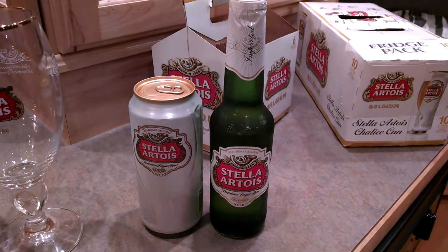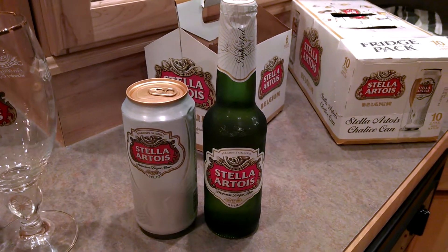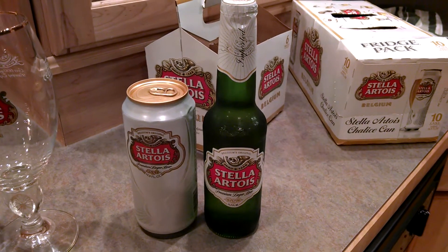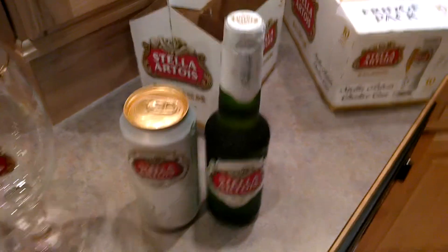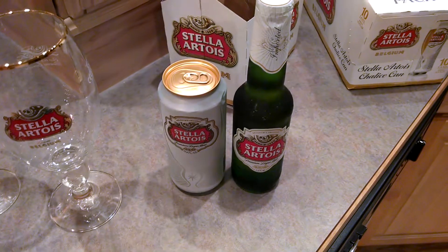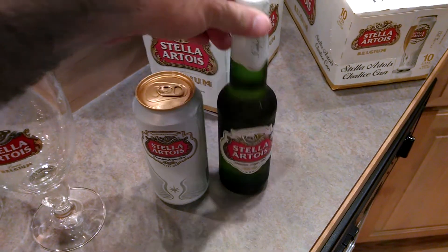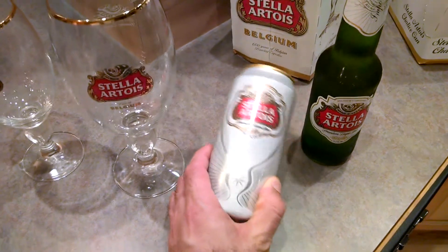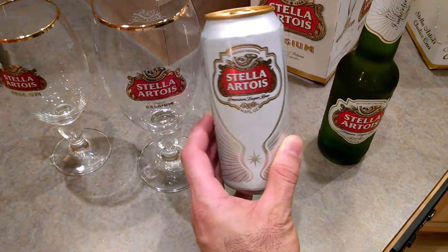I've always had the bottle, and I'm not alone, but I've always thought that Stella tastes a little bit better on draft than it does in the bottle. Now, in my market — granted I'm in the States — but Stella does a great job of marketing globally. I've had to deal with the bottle almost exclusively. Now we have the Chalice can, and you'll notice here that shape, much like the cup right here.